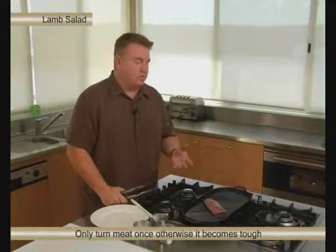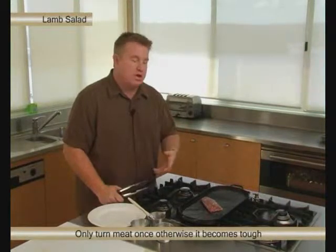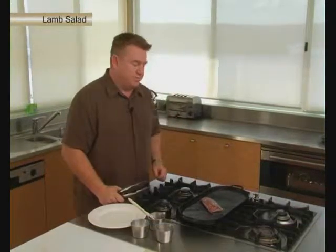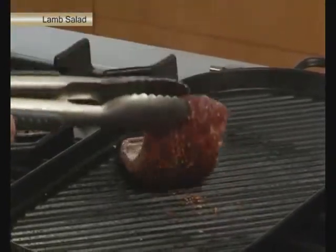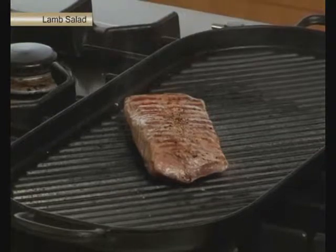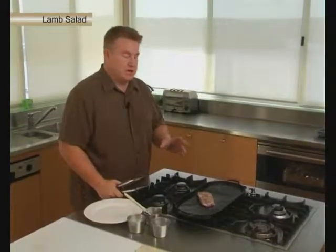This is only going to take a couple of minutes each side and then we'll let it rest. When we're cooking something like this on the grill, remember we only want to turn it over once. The more times we turn it over, the tougher the meat's going to be. Time to turn over now — just a couple more minutes and this will be done.